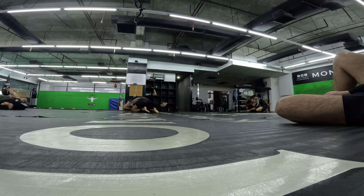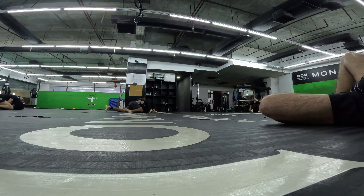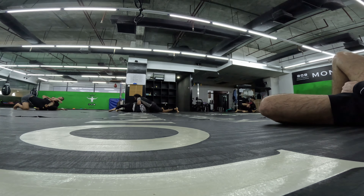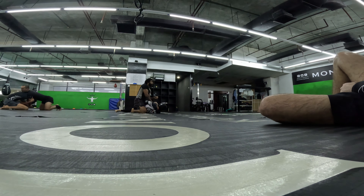He did a nice shoulder throw. I was focused on keeping my head to the inside but he was still able to throw me. I got my hip out at least. I should have blocked him from rotating around me with my arm. He doesn't really have my back yet.